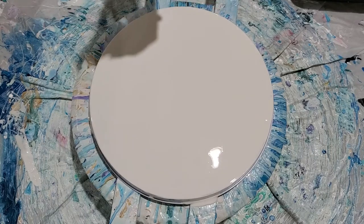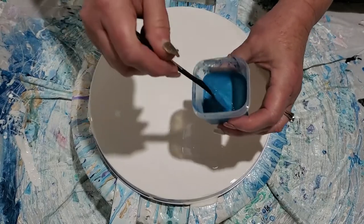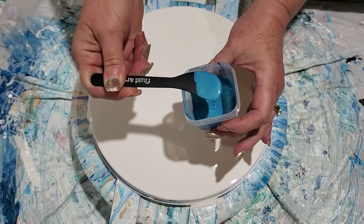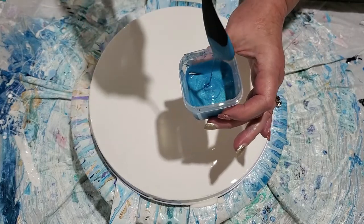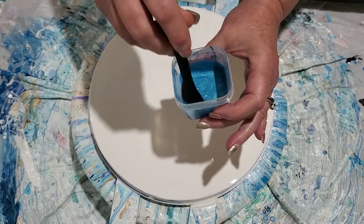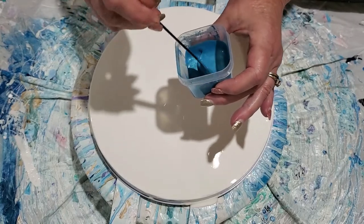This one is called Lakeside — a pretty color. I got these cute little stir sticks and it shows you the paint color on there really great. There's some blue and a little bit of green in there. Your paint color — you want it to make a mound and disappear in like one or two seconds. That is the consistency of your paint.